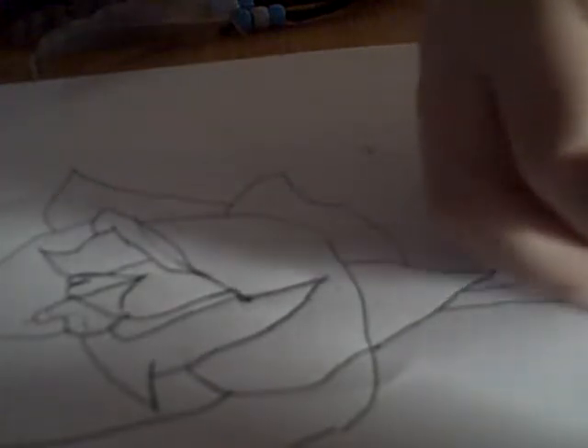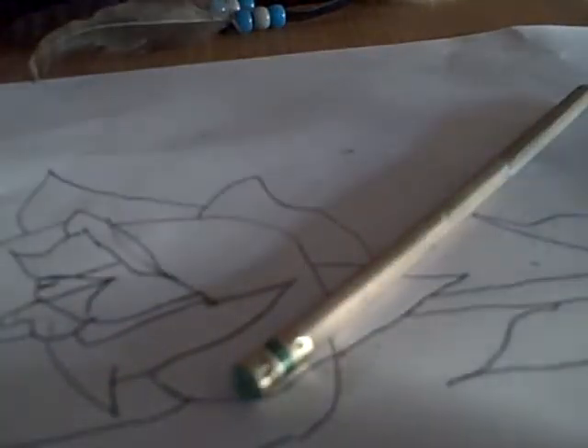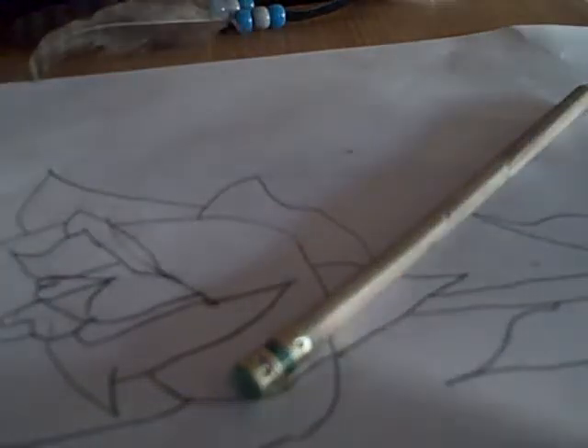You can use it if you want. And now I'll be right back. And now, you go over it with the Sharpie marker.